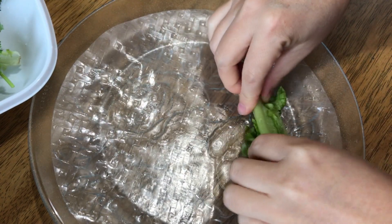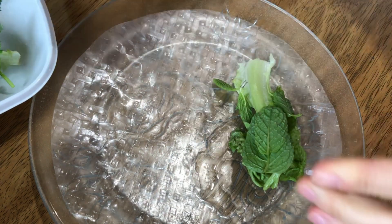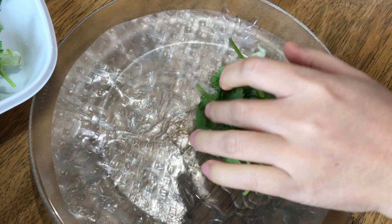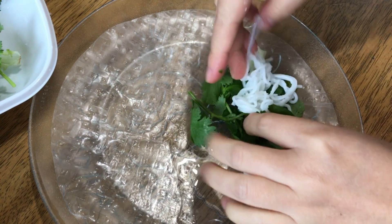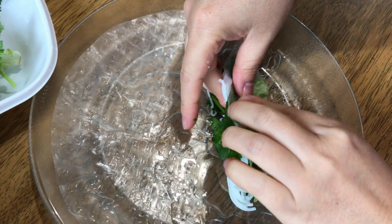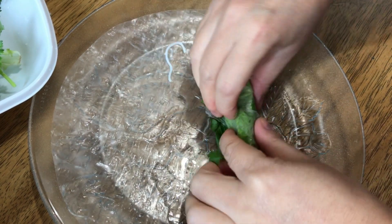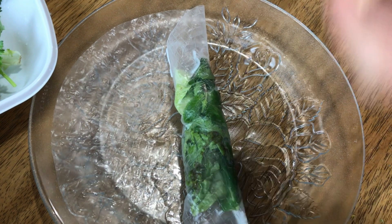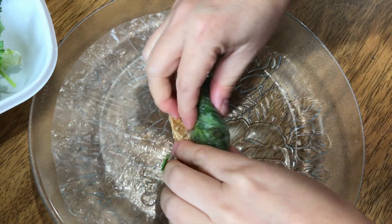Add the lettuce, the coriander, and the mint. Add a little bit of vermicelli and start rolling. Stop here and add two pieces of tofu — cut into smaller strips like that.